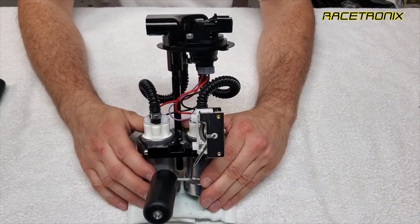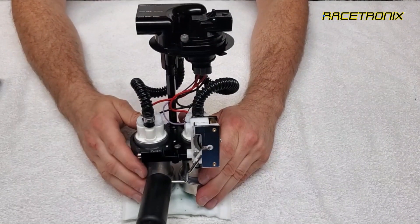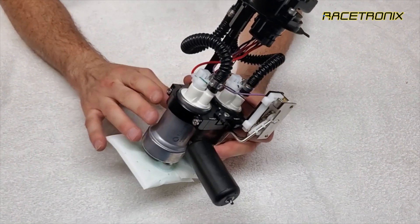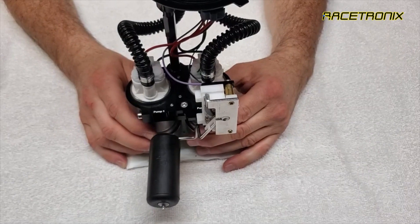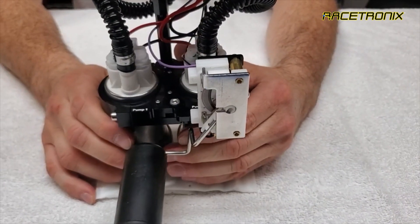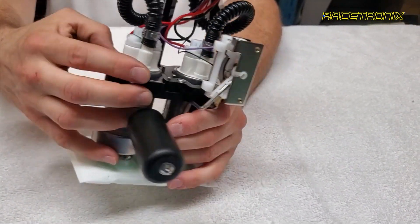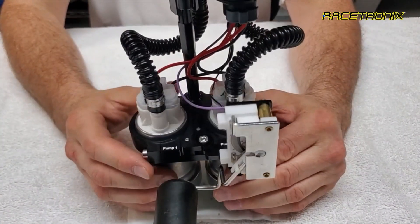We're going to walk through the disassembly of the double pump hanger so that it can be installed in the tank in stages. First, when Racetronics assembles and tests these, we set the height of the pump in the brackets so that they sit perfectly on the bottom of the factory tank. There should be no reason other than to replace a pump or if you have a non-standard tank to adjust the height. Do not remove or loosen the two screws on pump one or two unless 100% required.